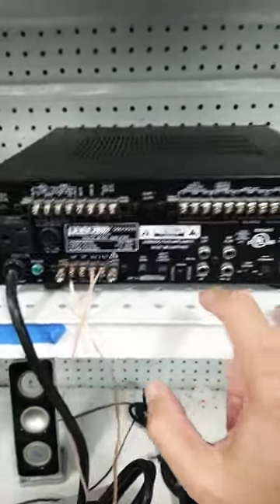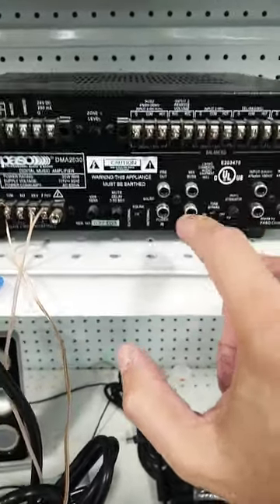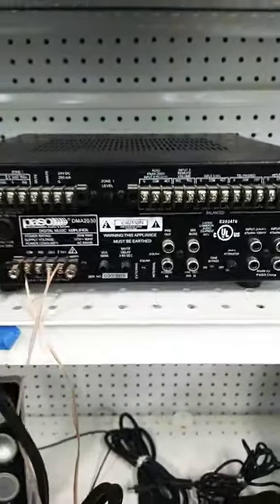One of the things I notice is that even though it says digital, there seems to be nothing on it that's a digital input or output. So I guess that's just purely marketing.